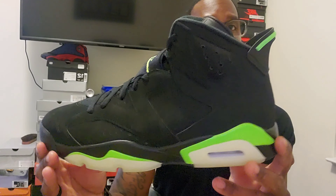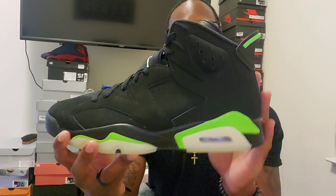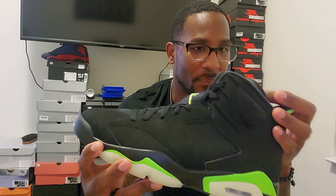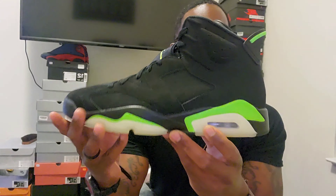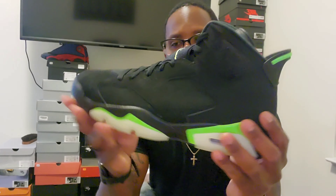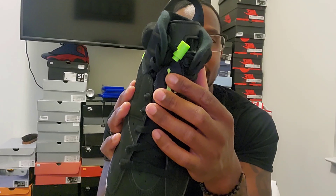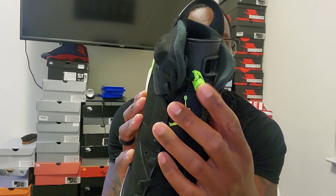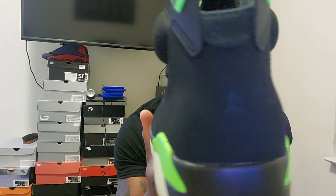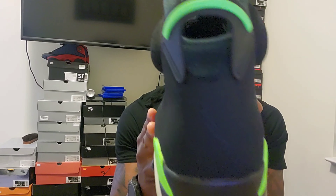We've got a classic Jordan 6 silhouette with the electric green. Now this shoe is not as good as the Oregon Sixes, but obviously those are a lot of money — so if you can't afford those, this is gonna be your next bet. The Oregons have the duck on the back and the O on the side, fire shoe. But this is a fire shoe as well. You've got your electric green Jumpman and electric green shoelace holder. On the back we've got the Air Jordan branding — because it's not a retro, retros have Nike Air, this has the Jumpman.